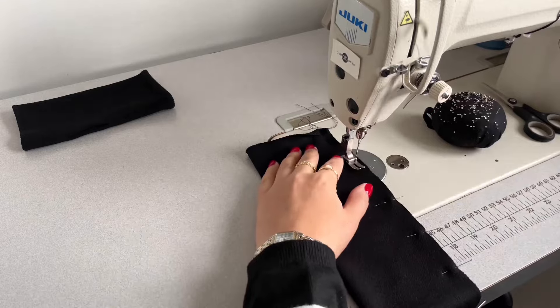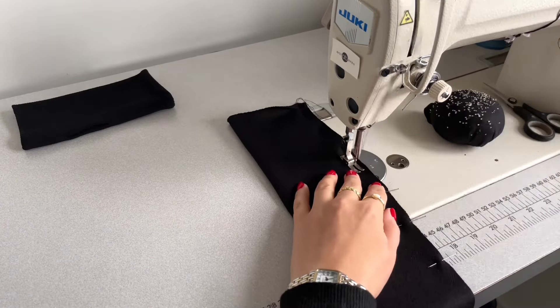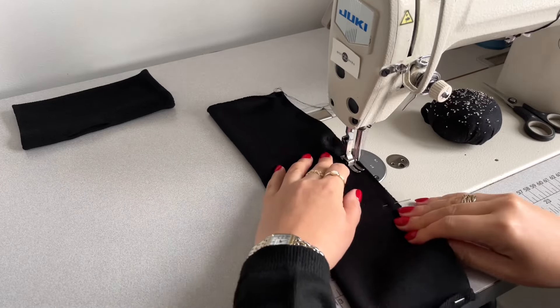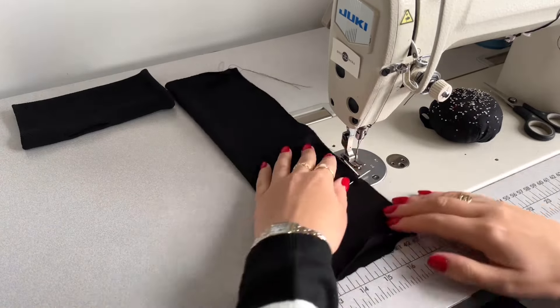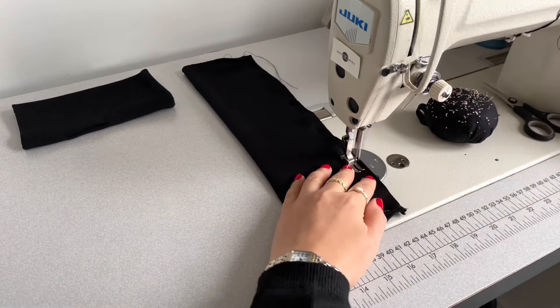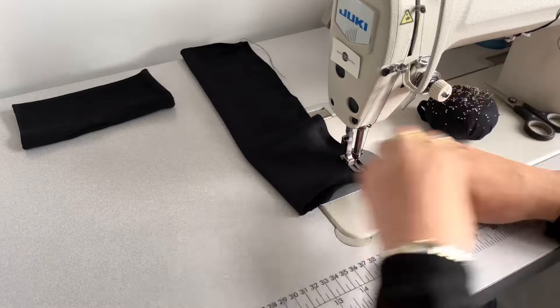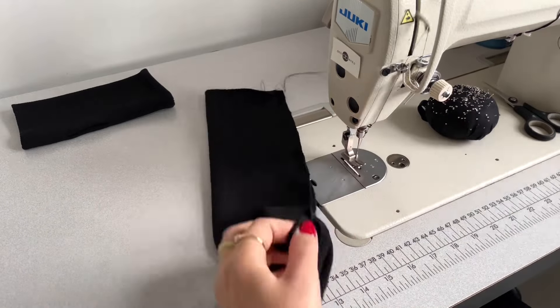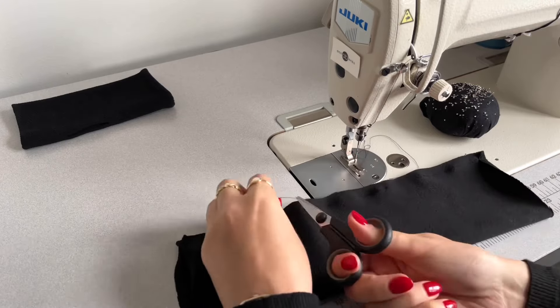Doing back-and-forward stitch again, missing the five centimeter thumb seam gap and sewing all along. Then missing the five centimeter gap again and sewing to the other hem. Doing back-and-forward stitch to secure the seam, then cutting all excess cotton off.